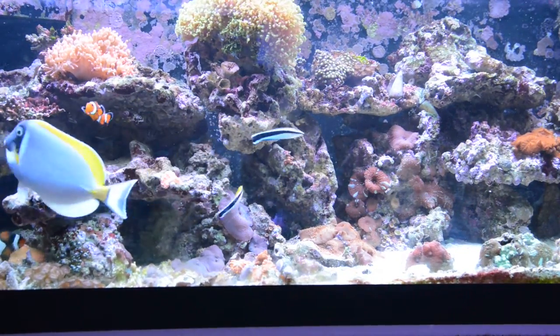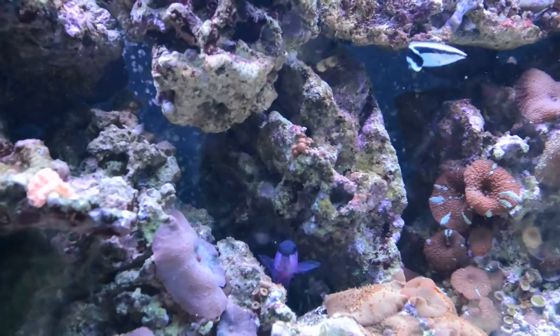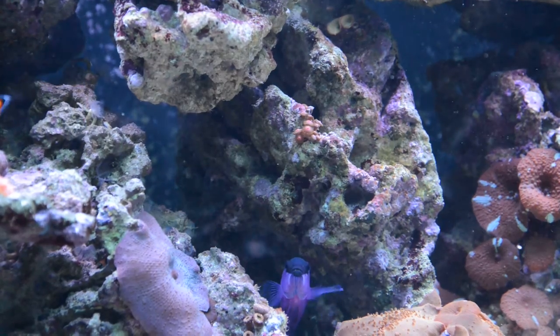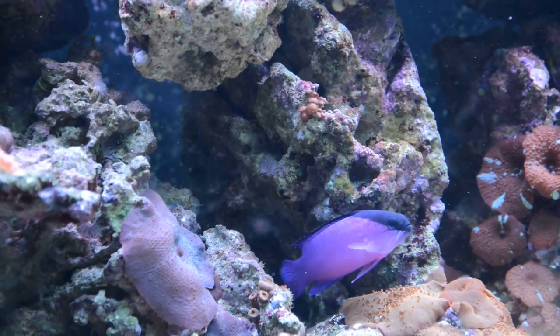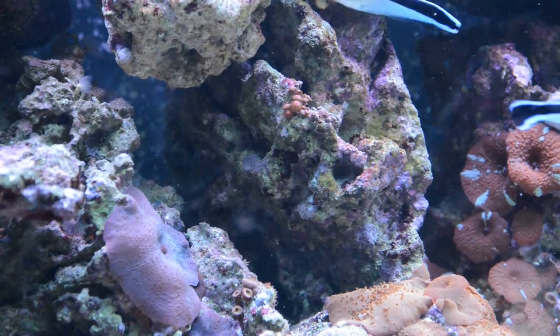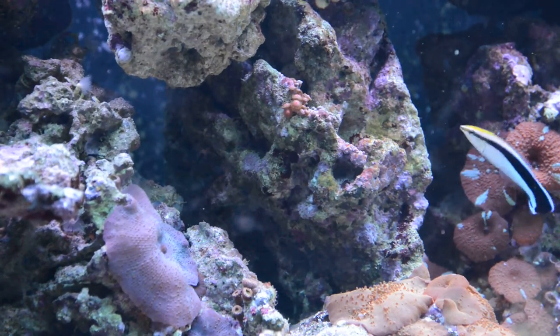Black-capped basslet, I think, are really easy to keep. Super easy actually. They're really hardy. And the color is really nice — purple with, obviously, a black cap on the head.